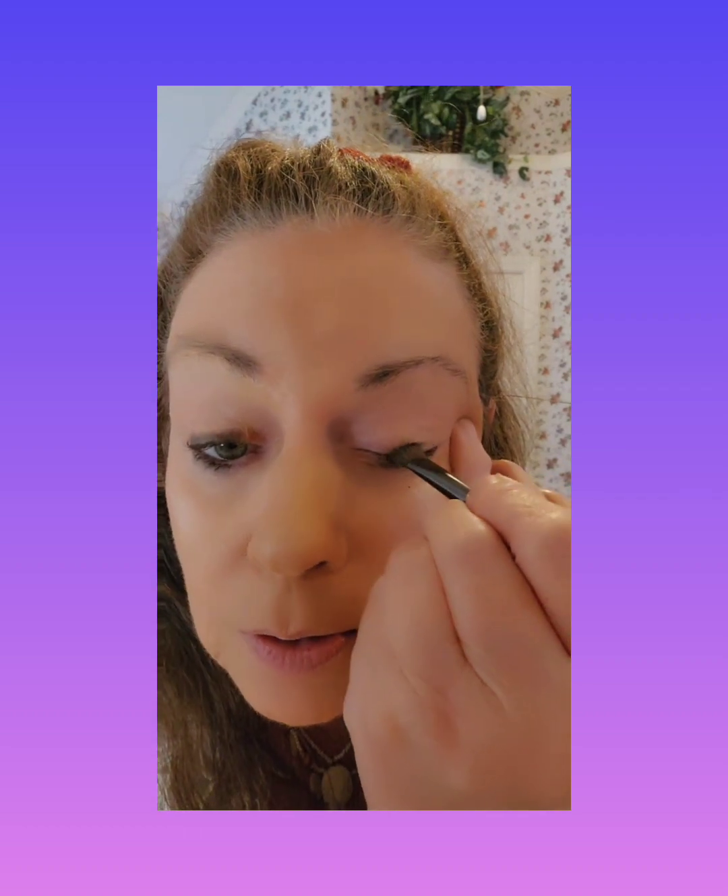Then my favorite eye shadow is by Mally. That's my favorite shadow and it's a dark purple — it's a smoky color. I just put that under my eye and above on my lid. This is hard to do y'all because I can't see good. You get old like me and you can't see like you used to.